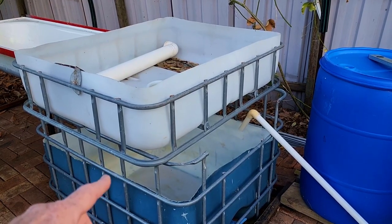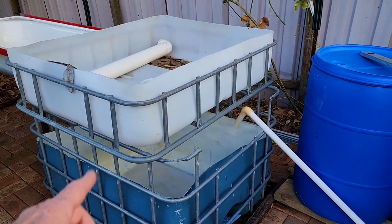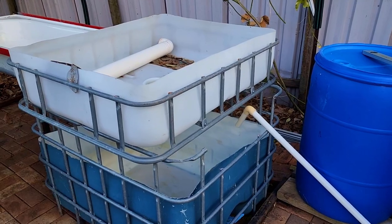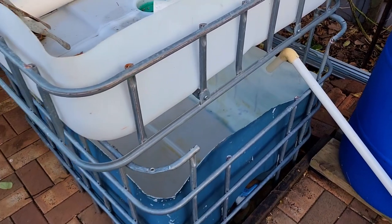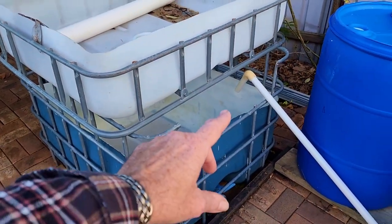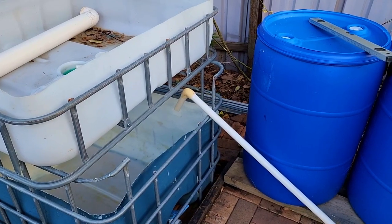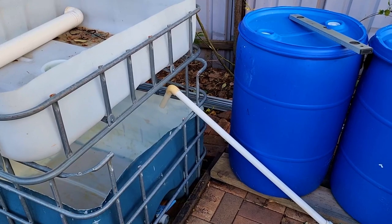That sump tank will change though. I'm looking at swapping out the existing sump tank in the system up there for this one here. This one will go up there and run it just while I'm doing the swap around. I did give it a nice clean out. The main reason is the little fines filter I like to use won't fit in this one here. I could chop it down but I don't want to wreck it when I've got a perfectly good sump up there that will take it.